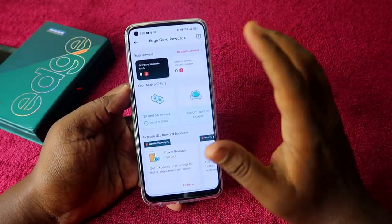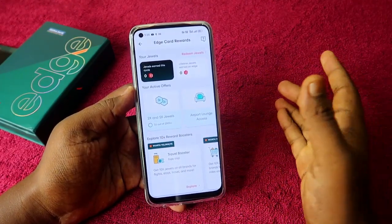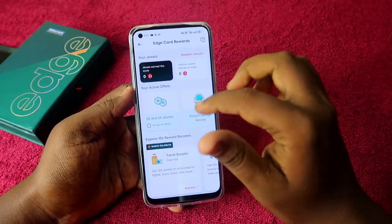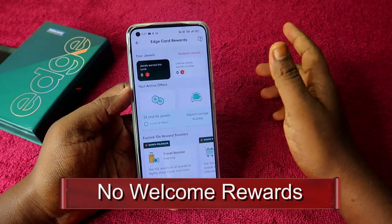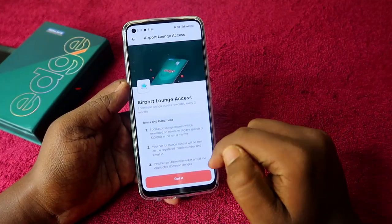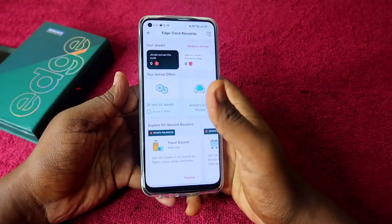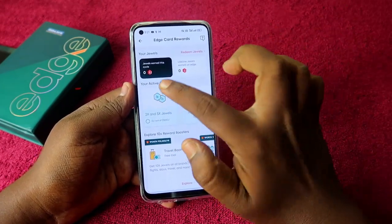Under the rewards section, you can get 2x and 5x Jewels reward points, up to 2500 Jewels per billing cycle. Note that there are no welcome reward points when you first activate the card, so the overall rewards are limited. However, you do get one complimentary domestic airport lounge access every three months, which is free of cost.